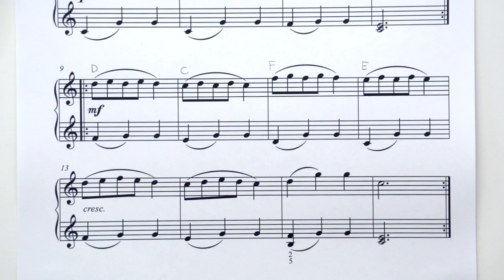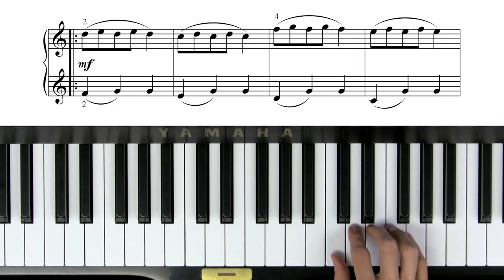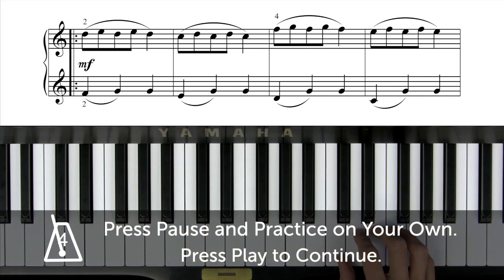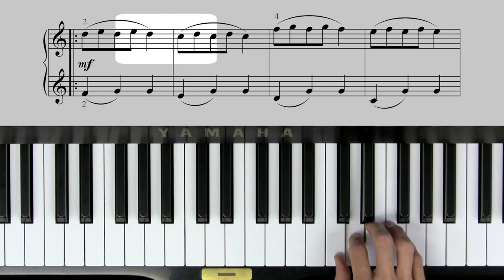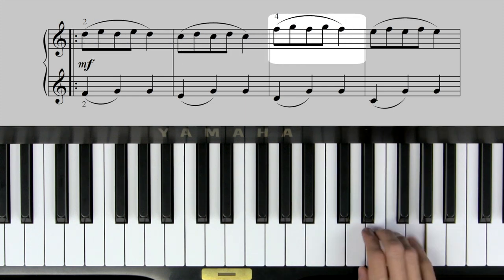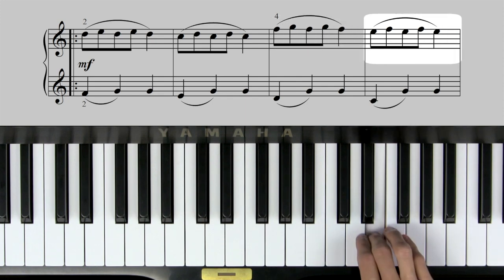Now let's try line 3 on the piano. I'm going to have you try it first. Press pause and see if you can figure out on your own how to play line 3 of Dance, then press play when you're ready to hear me play it for you. Here's line 3 of Dance. Did that sound like what you played? If so, that's great. If not, that's okay too — just press pause and try it a few more times on your own until you get it.